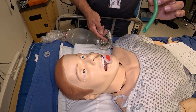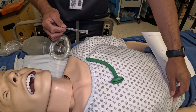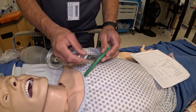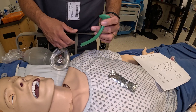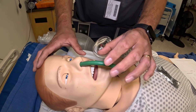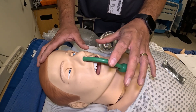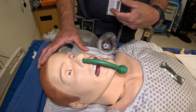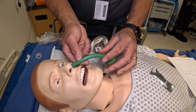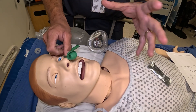For the NPA: always have water-based lubricant — do not use petroleum-based lubrication. Apply a generous amount of lubrication. Follow the anatomy of the nasal passages when inserting. If you meet any resistance, do not force it — there could be a deviated septum or blockage, and forcing it could cause bleeding. Try the other nasal passage instead. Insert it all the way until the flange rests at the nostril, then leave it in to keep the airway open.